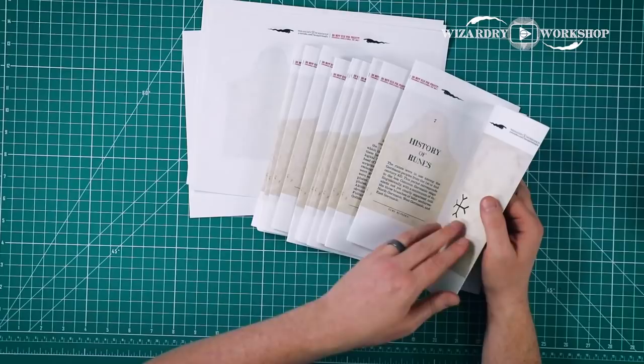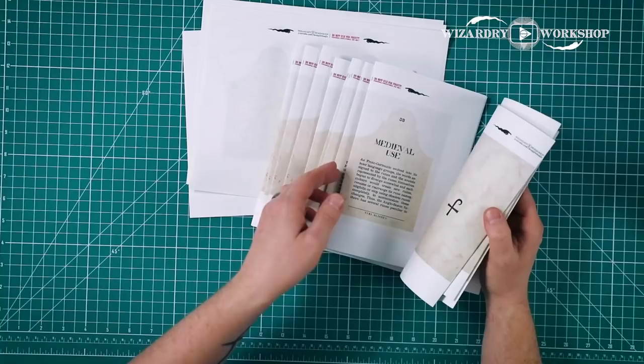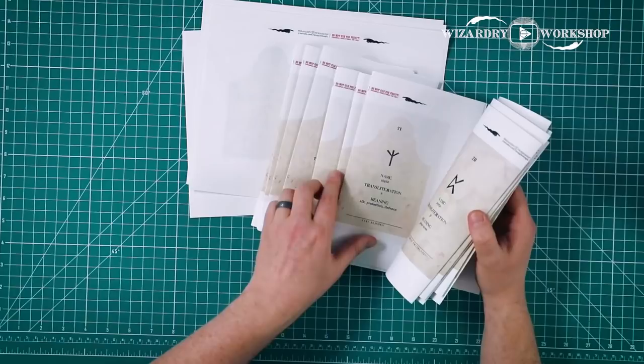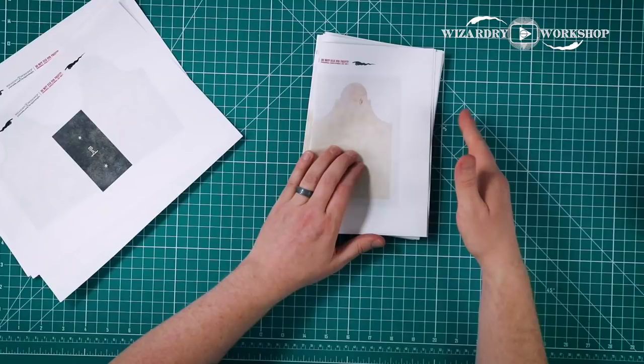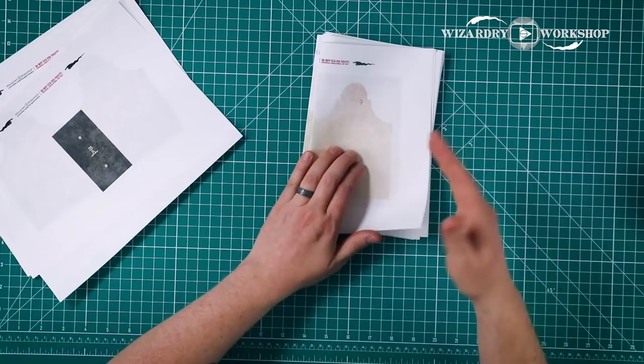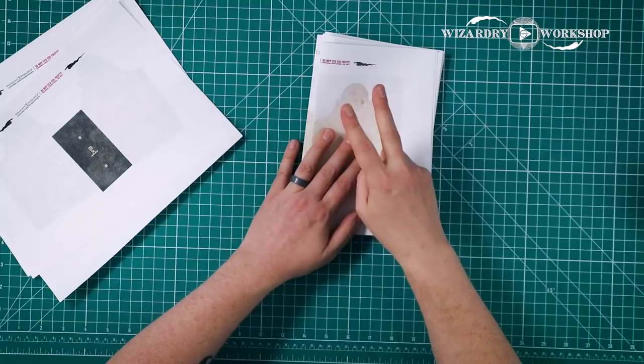We also have all of these — this is a fully readable book that is over 200 pages. I did not write this; I gathered a bunch of information off of Wikipedia, but I did lay this out and it took a long time. When you print this out, you are going to print all of the pages in the order they are in the PDF document that you download, double-sided on regular paper.